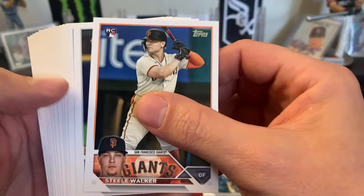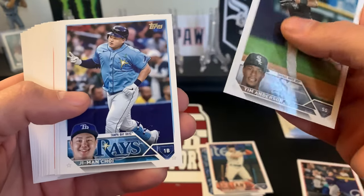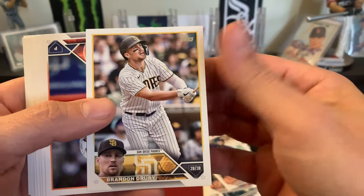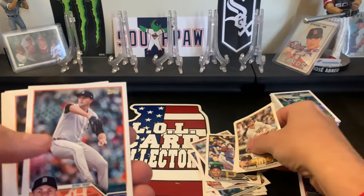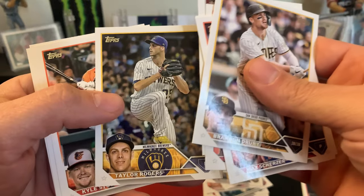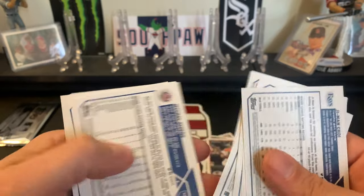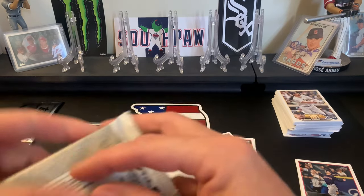Starting off with a Steel Walker rookie card, Tim Anderson, Hunter Brown rookie, Scherzer, Cal Mitchell rookie, Gavin Sheets, Rogers, Kyle Stowers, Ward, and Gibson. Checking for gold - no gold.